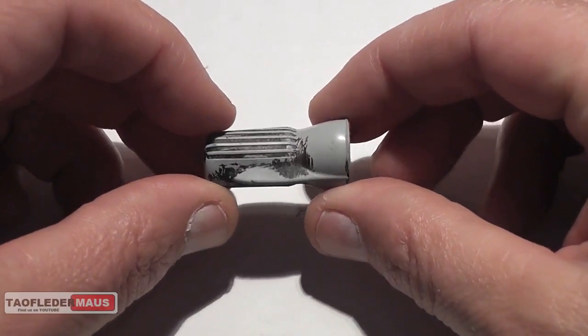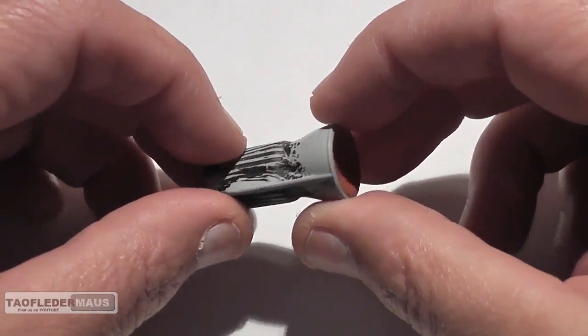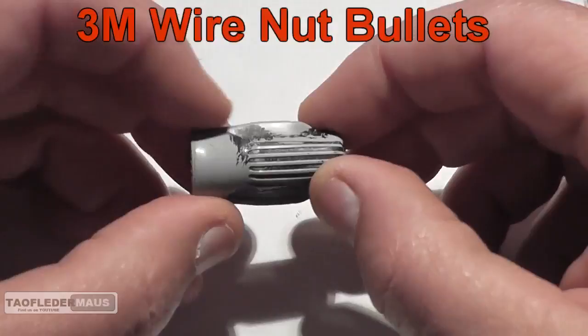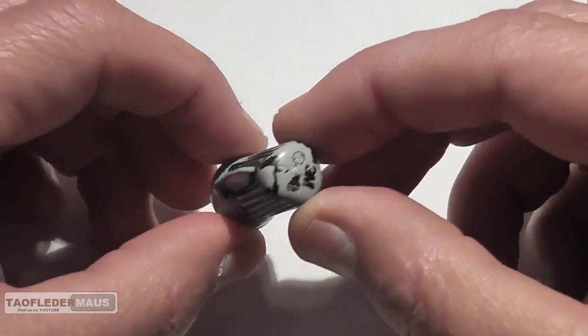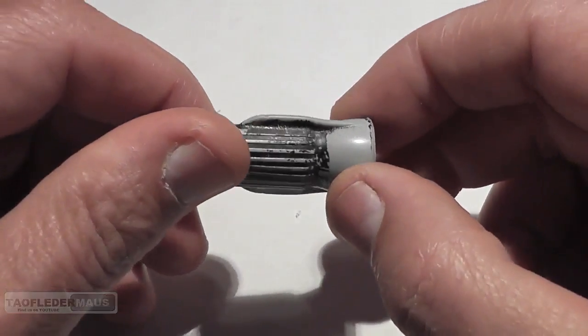Hello everyone, this is Jeff of Tauflatermouse. We're going to take some electrical wire nuts — devices used to splice wiring together — and see how well they work as projectiles. Of course these were never designed to fly at supersonic speeds, so let's see how well they perform.